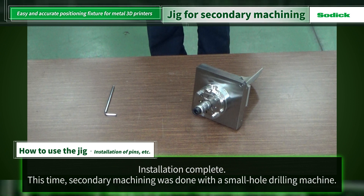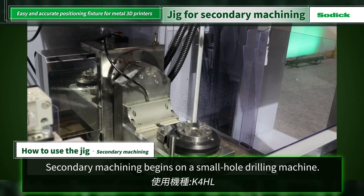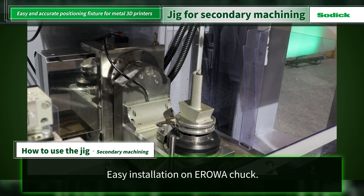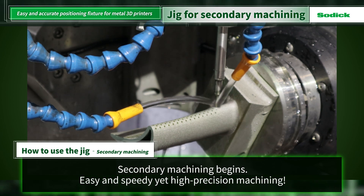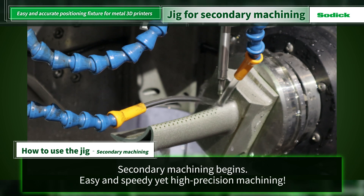In this case, secondary machining is performed with a small hole EDM to drill holes for turbine blade cooling. The machine used is the K4HL, a linear motor drive ultra-high speed small hole drilling machine. The entire pallet is mounted on the Iroa chuck attached to the machine. It can be easily installed in this way. Because the reference for secondary machining and the center of the pallet have already been established, machining can begin immediately after installation without having to confirm the positioning on the machine table again. When machining a large number of identical workpieces, the high repeatability and reproducibility of positioning allows significant time savings.